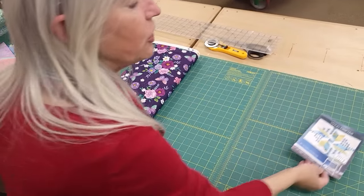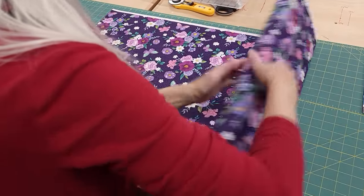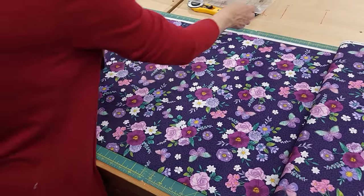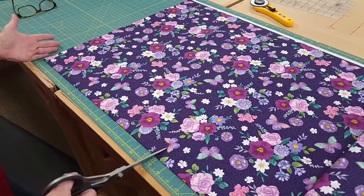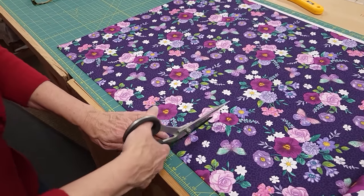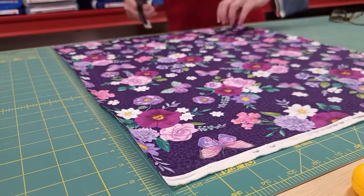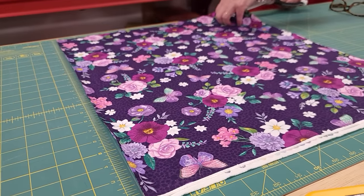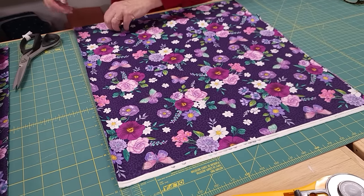That's the pre-cut that you can use to make the patchwork. Let me show you what a fat eighth is because that's not as common as many of the other pre-cuts that I do in videos. So here's a half yard, and a fat quarter, which is a fairly common pre-cut, is just half of the half yard.